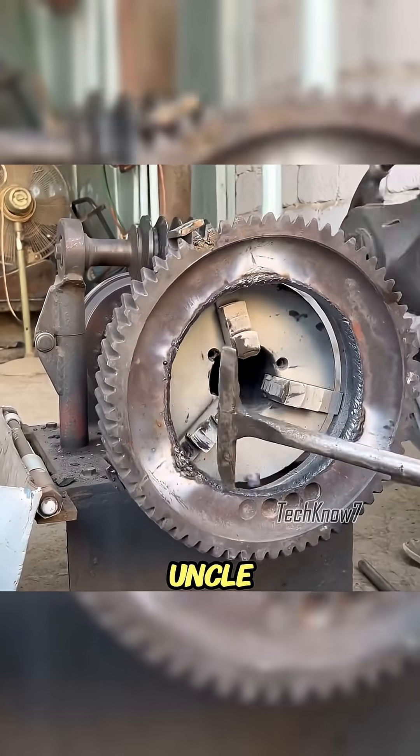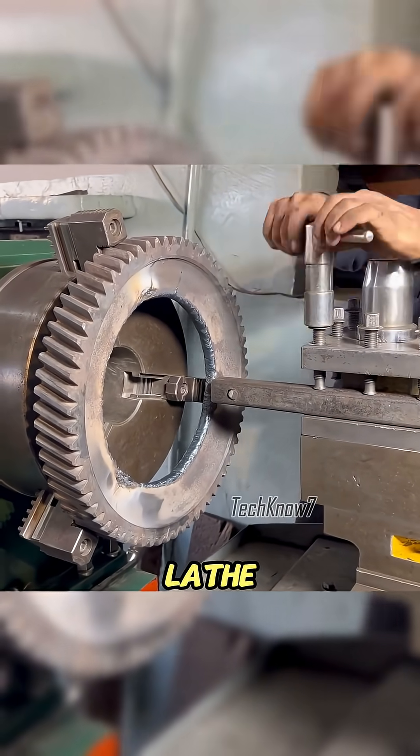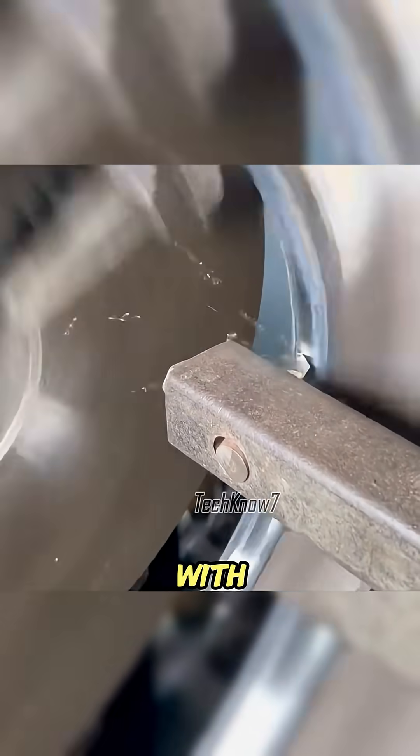With skill level eight, Uncle Achmed brought the shaft and gear back together, but the rough welds had to be machined smooth on the lathe. He carefully shaved the surface, stopping often to measure again and again with his caliper.